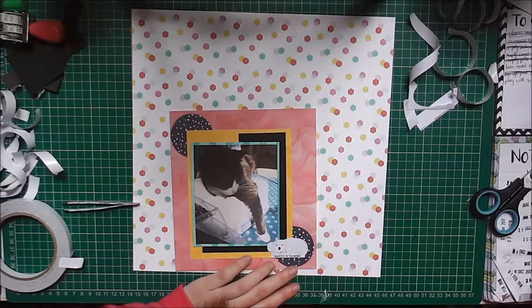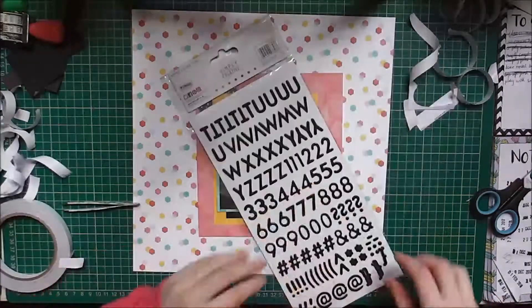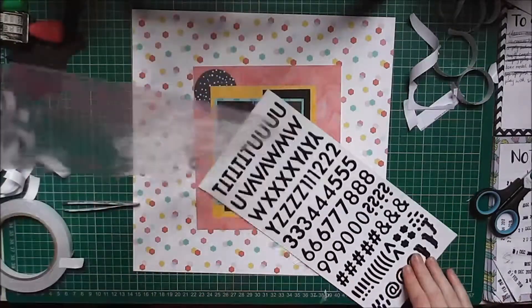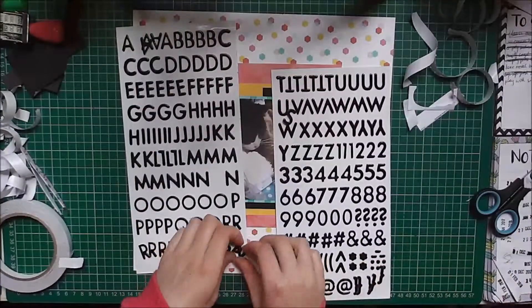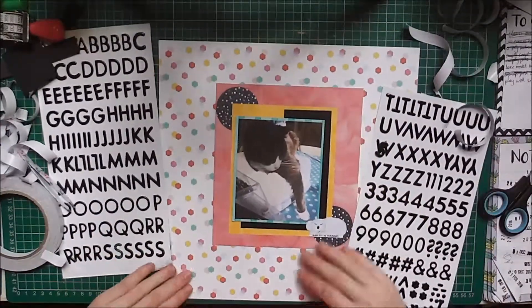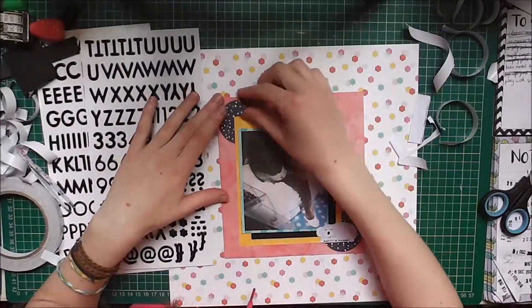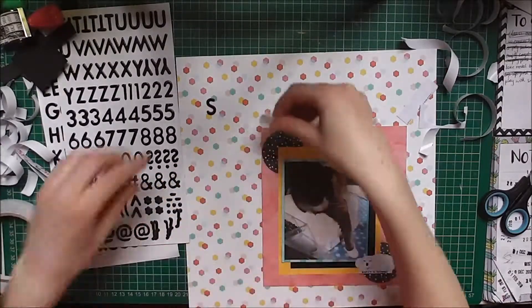They're not kiss cut, I think is the word, and I've just had to cut them out from paper. It's really difficult to get the backing off the sticker paper, so I just decided to use double-sided tape. For the title I use these black Simply Created alphas — I won't be buying these again; they're cheap and you can tell because they fall off the backing. They're just a nightmare. My title is 'Sleepy Cat', same as the title of the video.